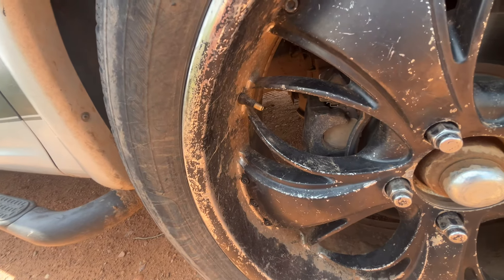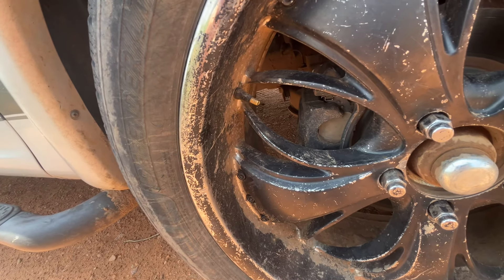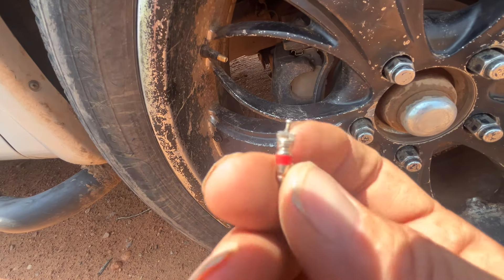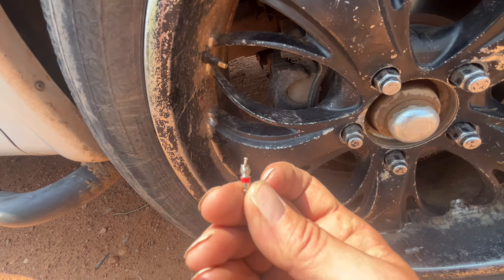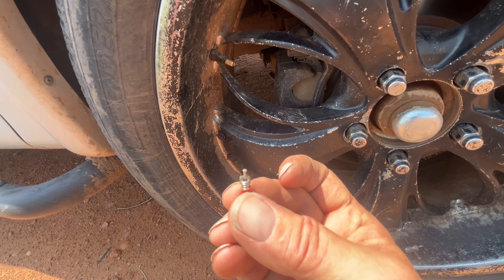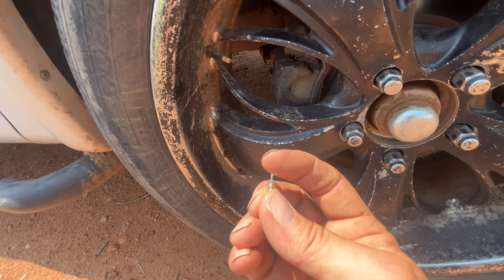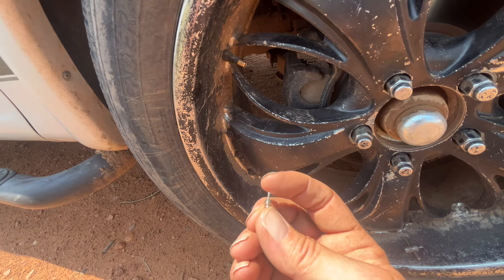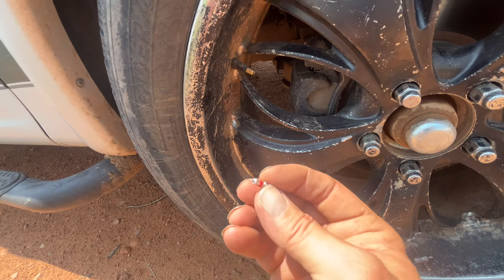The valve stem that came out — the only thing I could see on it, let me magnify it a little bit — was that it had kind of a bent stem right there at the top. So when the air chuck went on it, it probably wouldn't allow it to go all the way in.